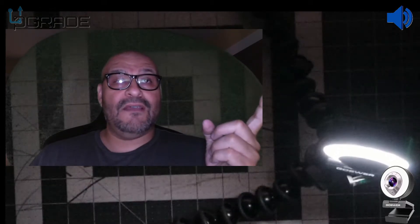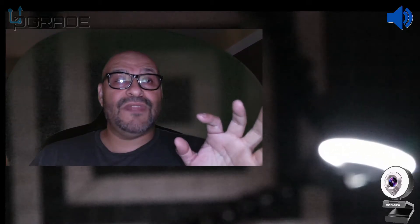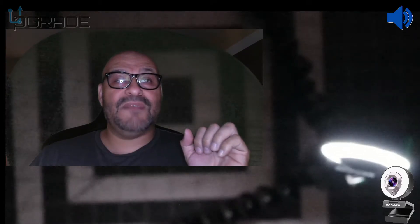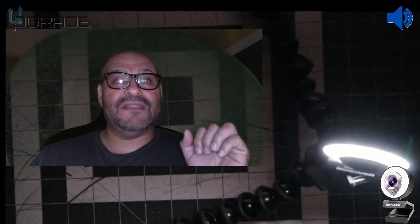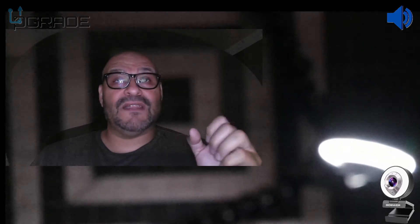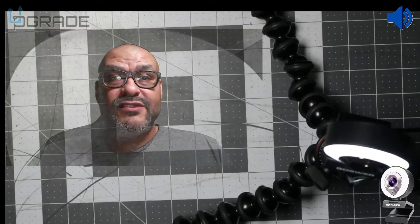Now we're going to do a green screen test with the lights down. Let's add a filter. We put a filter on it and we're going to mess around with the settings and try to scale it down to match the actual color. I can blank it out — this is the green, and this is the default setting right here. I'm going to turn some light on and that's going to change the whole thing.